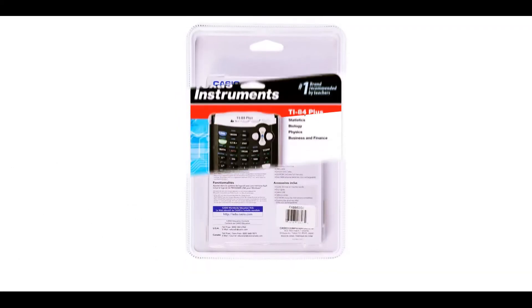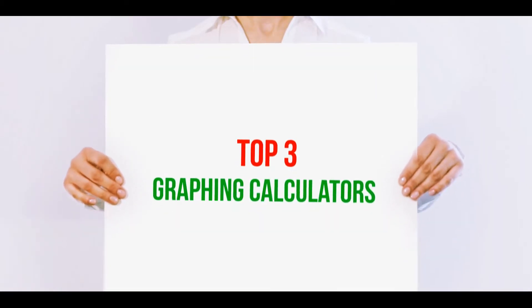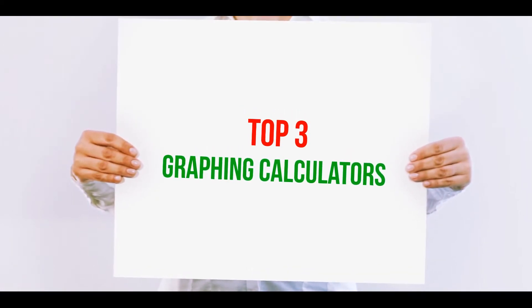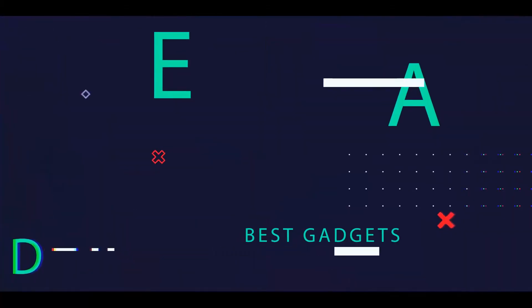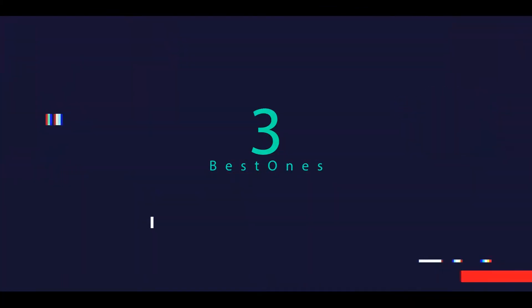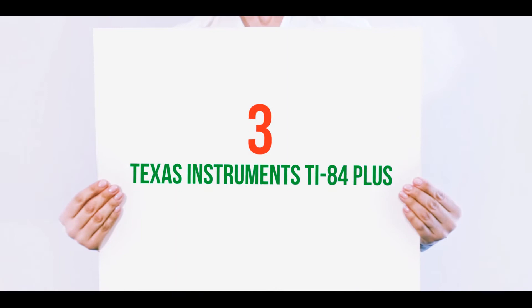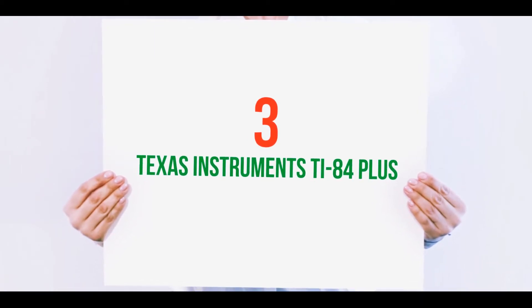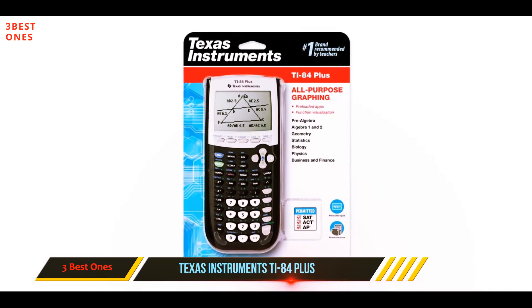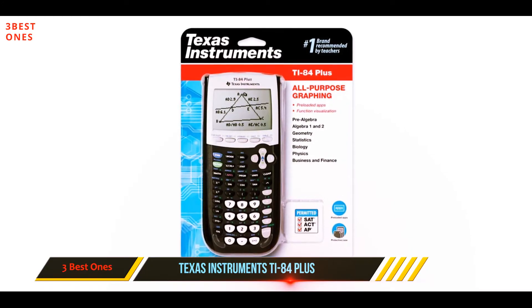Hi guys, welcome back to my channel. In today's video, we're going to check out the top three best graphing calculators, starting at number three: the Texas Instruments TI-84 Plus.